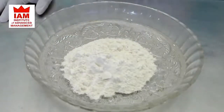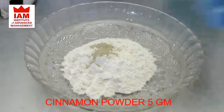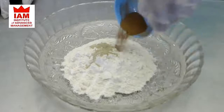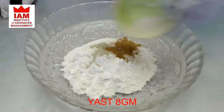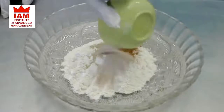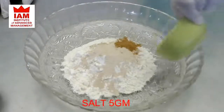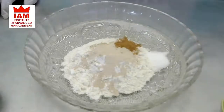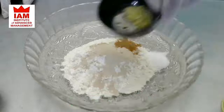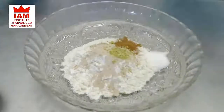To that we'll add the cardamom powder and cinnamon powder, then the yeast. Make sure you put the salt on the side, not directly on the yeast. Then add the grated lemon zest and honey.